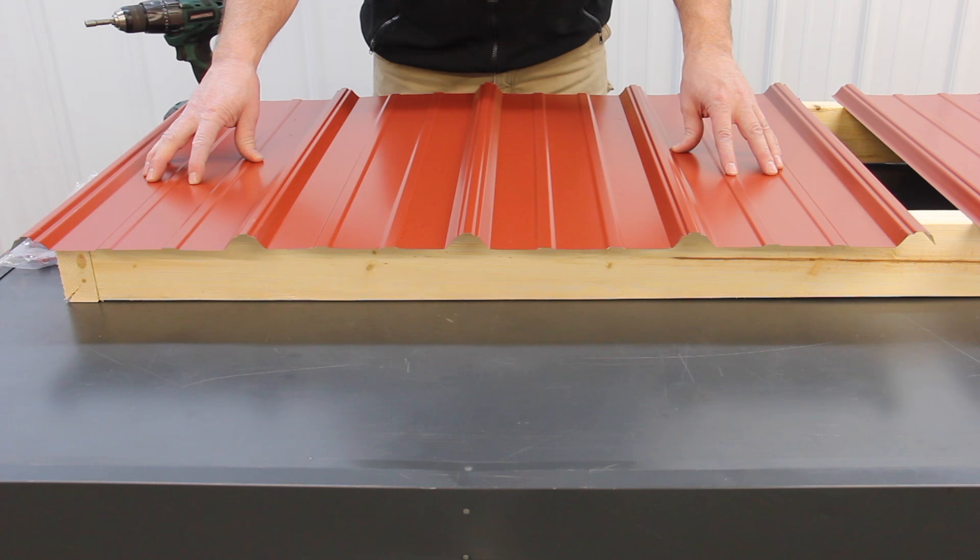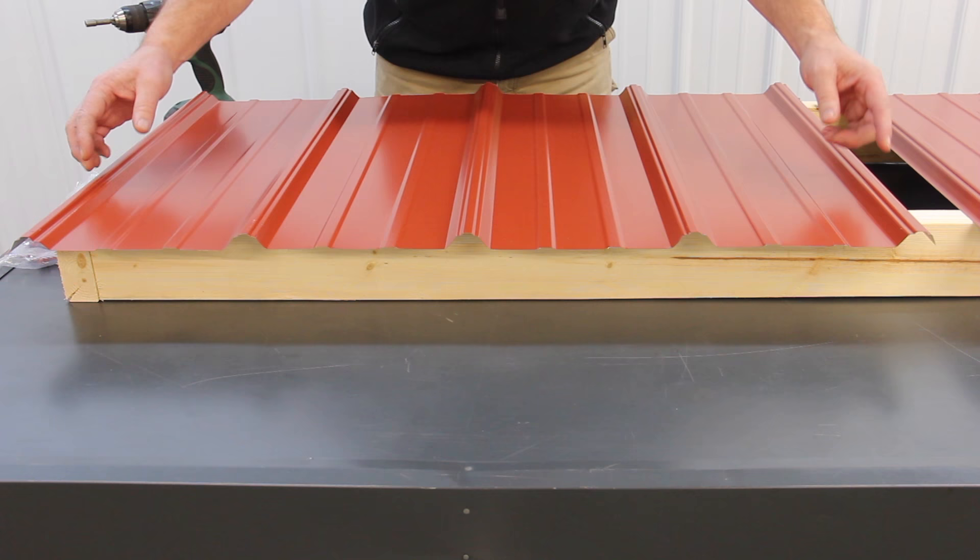This is a Pro-Rib steel panel. It's 38 inches wide from edge to edge, with 36-inch coverage from top of rib to top of rib, and each rib is 9 inches on center.